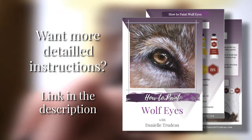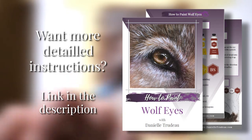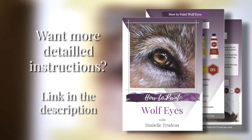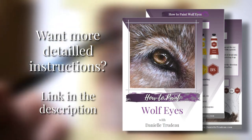There's a link down in the description if you are interested in a full detailed version of this tutorial. Alright, let's get started!